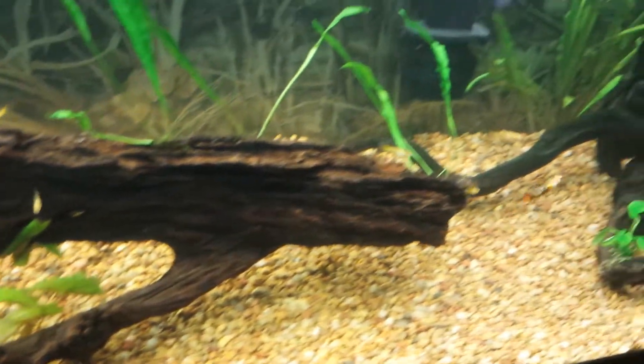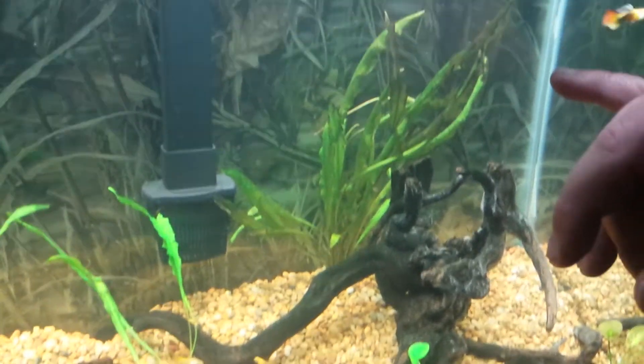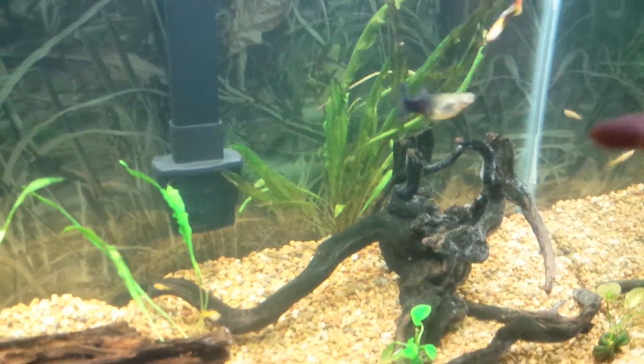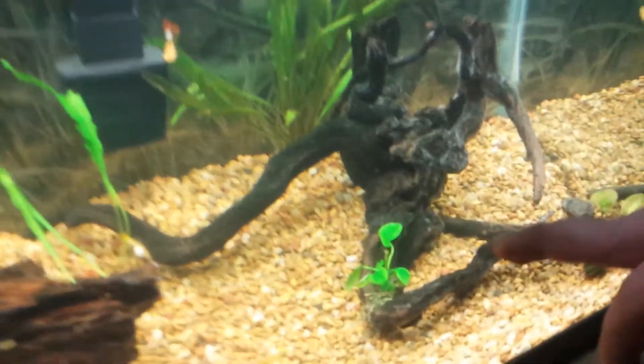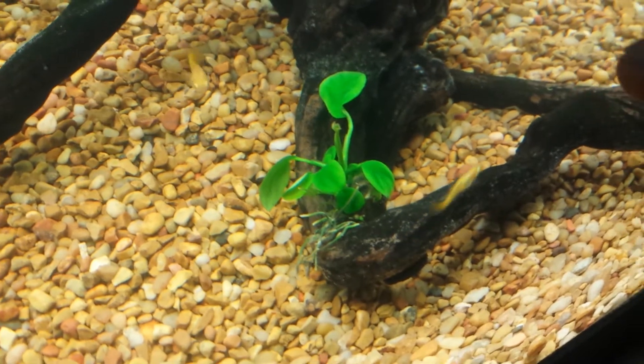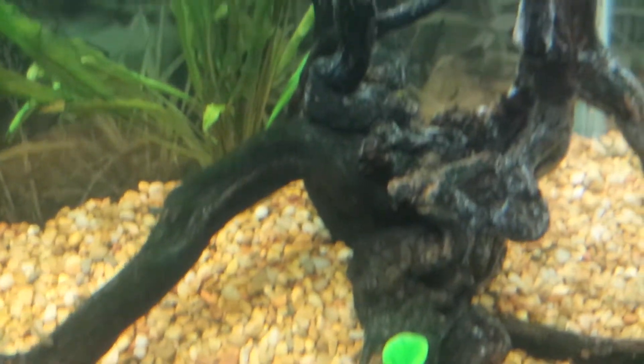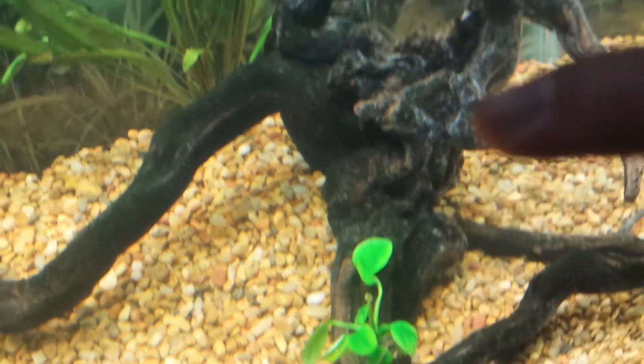Over here in the right corner I put the two Aponogetons plants together. On the spider wood I tied another piece — a second Anubias Nana — to that piece so it would grow up.